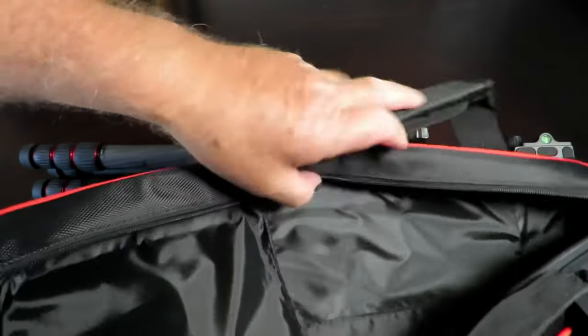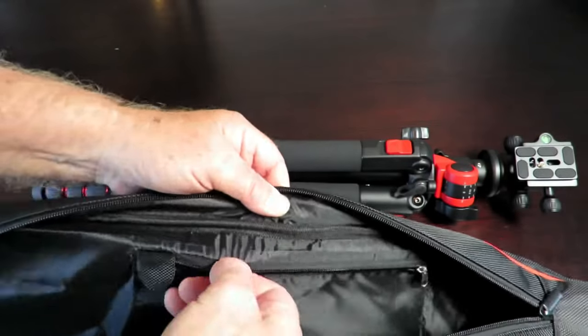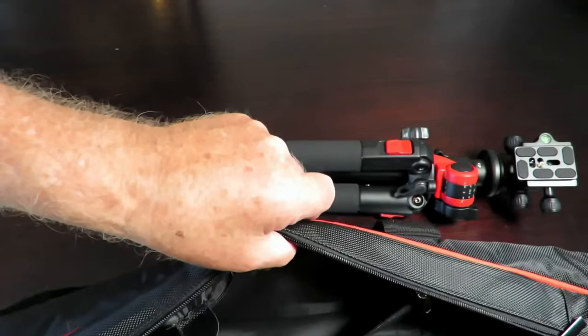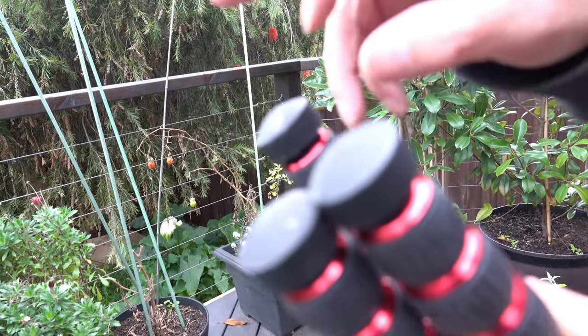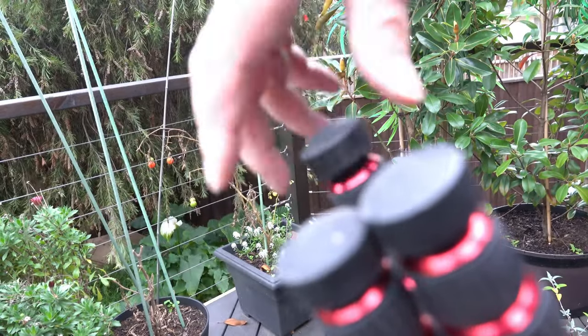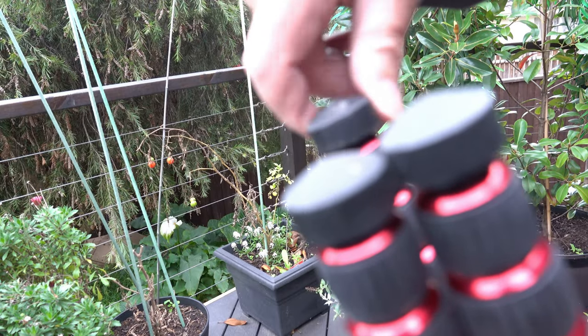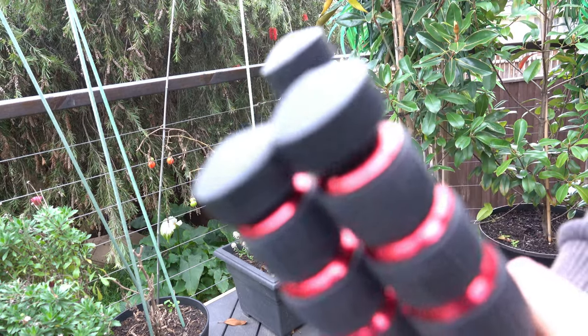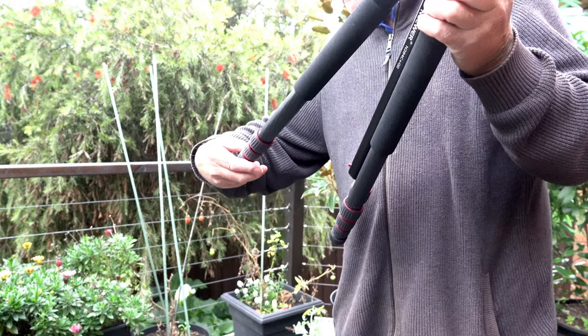There's a little zip pocket on the bag — nothing in there. On the bottom it's got rubberized feet which are adjustable. That's kind of handy as well — stops scratching indoor floors.